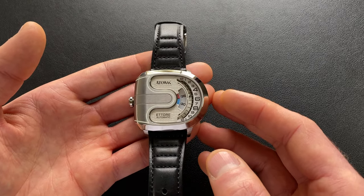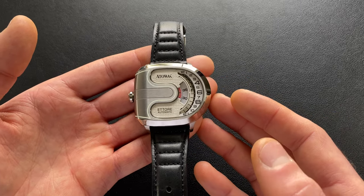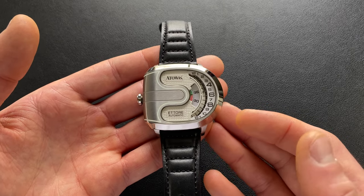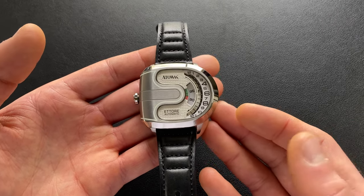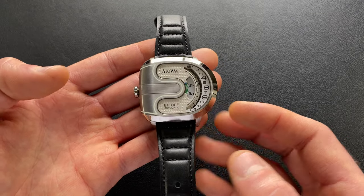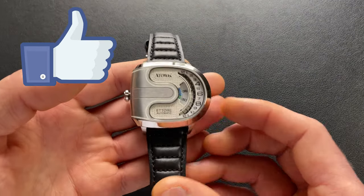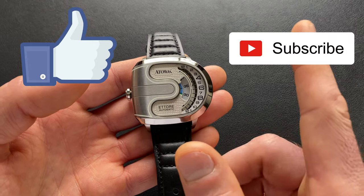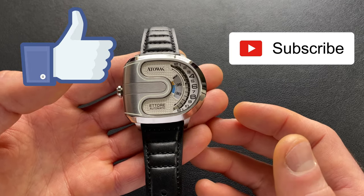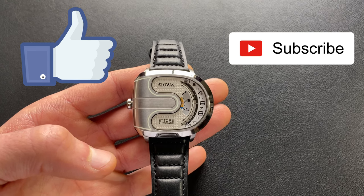So where does that leave us? Overall for the summary — if you're in the market for a watch that's sure to start discussions, there's absolutely no question whether somebody's into watches or not, they're going to see this and they're going to have questions about it. This is one that won't break the bank and absolutely checks that box. So if you are looking for one like this, I do think it's worth a look. I hope this video has been helpful. If you enjoyed it, please tap that like button, hit subscribe if you haven't already, and drop me a comment — let me know what you think, which color is your favorite, and what are your overall thoughts.